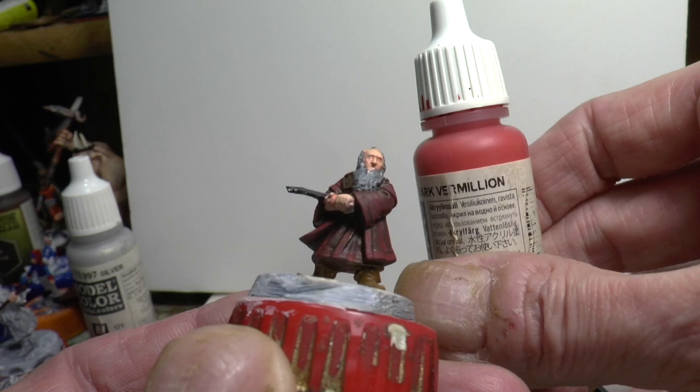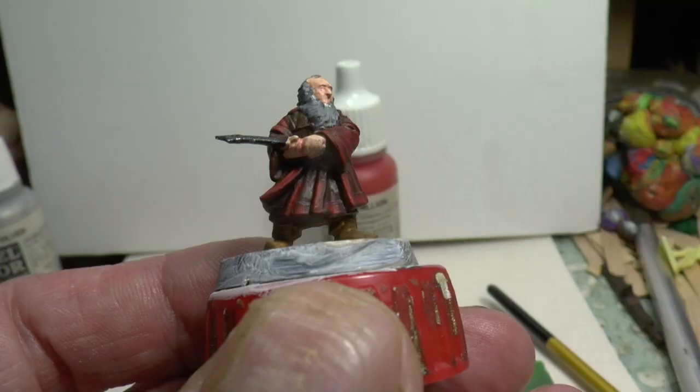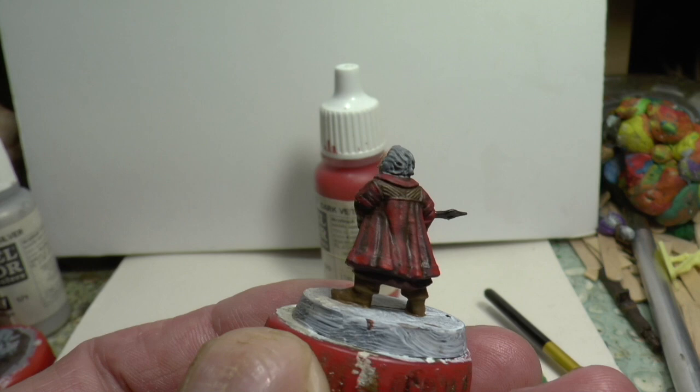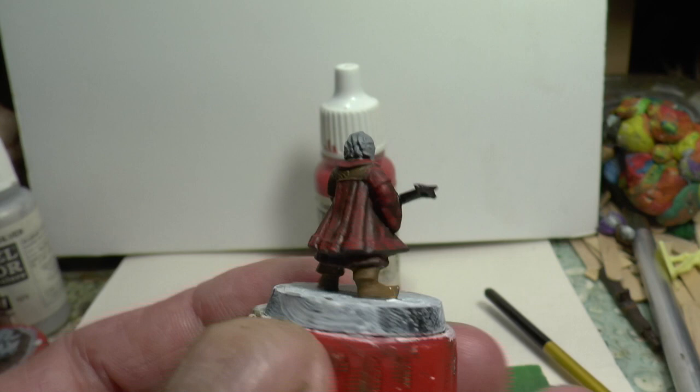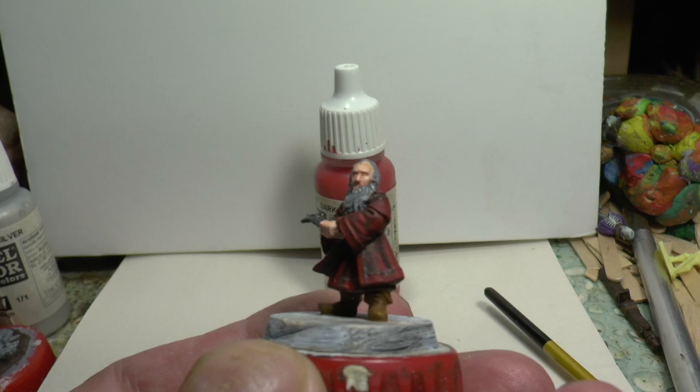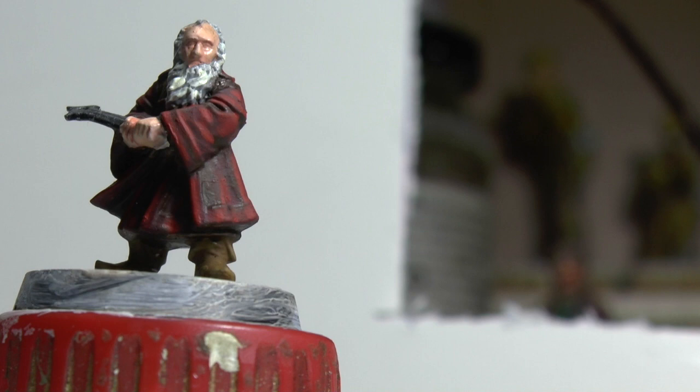I'm going to go over it again with dark vermilion and make it just a little bit lighter. I've just done another highlight of the vermilion and it is looking a bit brighter now, only ever so slightly. I'm going to wait for that to dry and then give it just one more highlight of the bright colour and see how it looks after that.